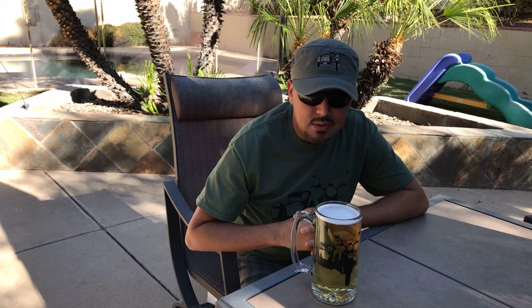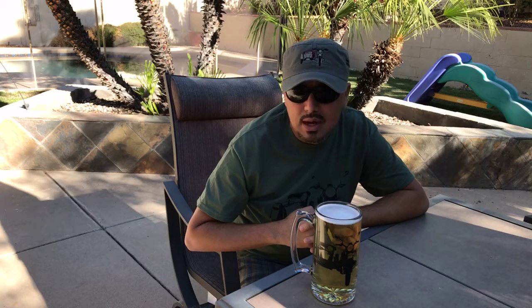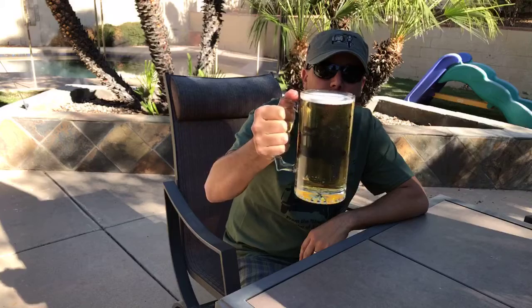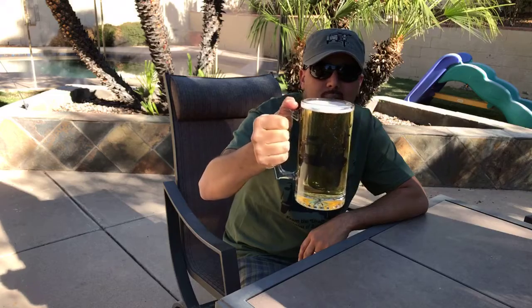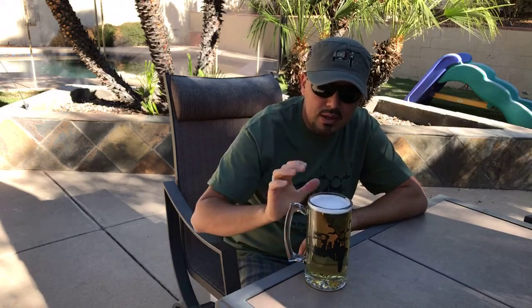They will be shipped right before the holidays, probably by the end of this week for the first orders. We look forward to having you guys get one and take some pictures and tag us. Here is a better look at the sidecar.